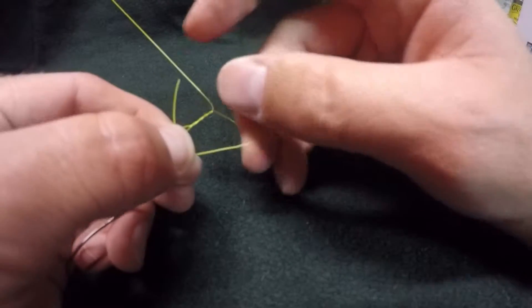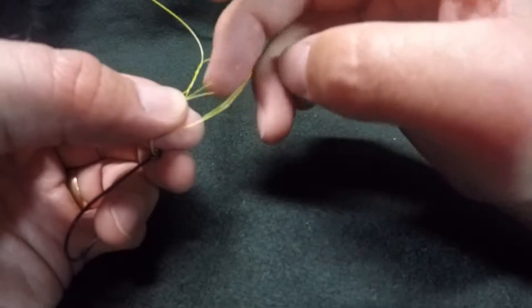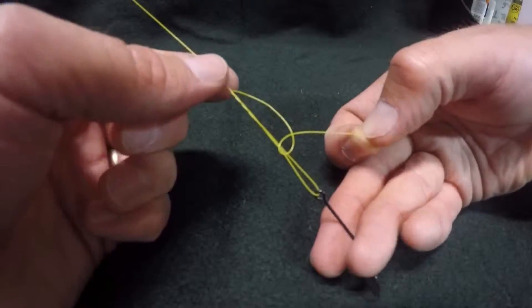If you can pinch that now, take the tail which went through that loop, back through this first loop. Now the trick here is, when you have it look like this, this is the right way.